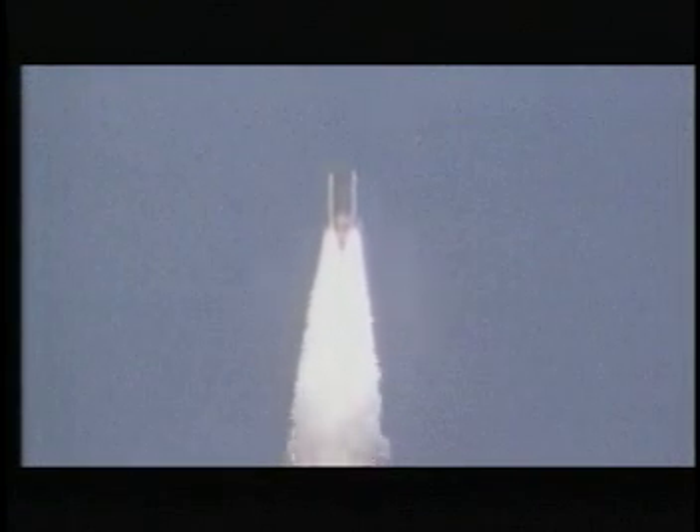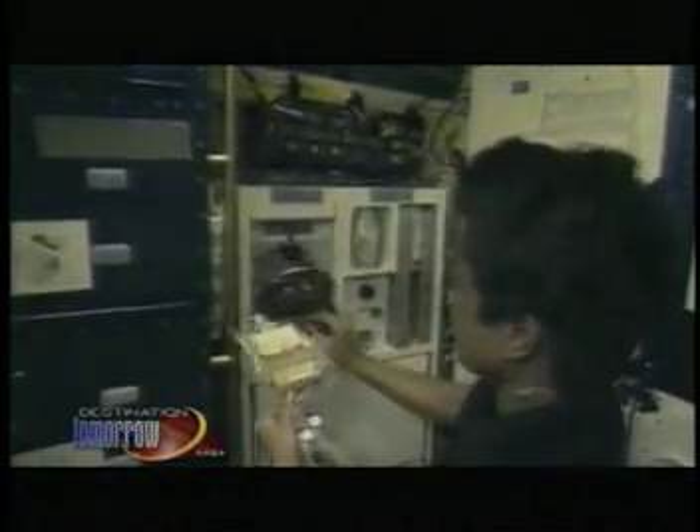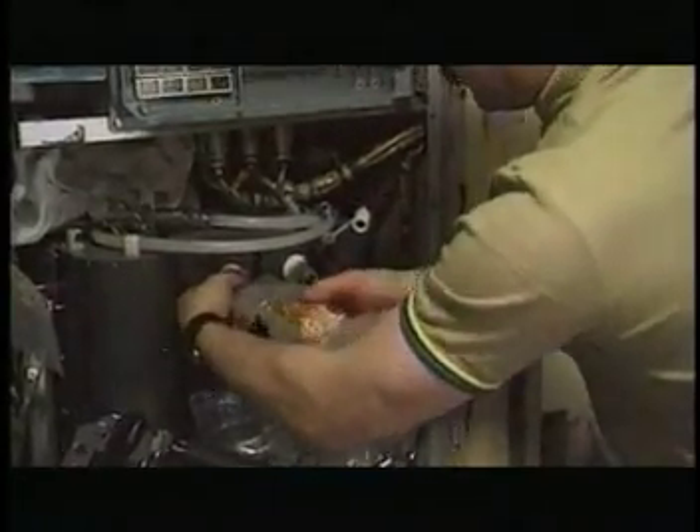The fuel cells used on the shuttle not only provide energy to run vehicle systems but also produce water as a byproduct. Rather than dispose of this water, astronauts use it to help rehydrate their food. This system works so well that about half of the food and beverages now consumed aboard the shuttle are in the freeze-dried form.